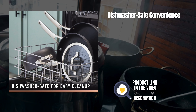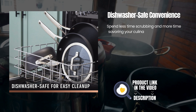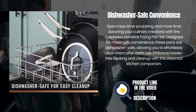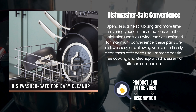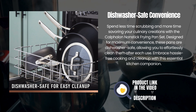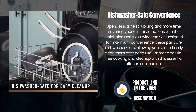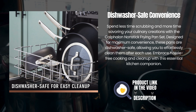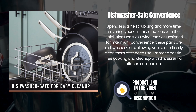Dishwasher-safe convenience — spend less time scrubbing and more time savoring your culinary creations. Designed for maximum convenience, these pans are dishwasher-safe, allowing you to effortlessly clean them after each use. Embrace hassle-free cooking and cleanup with this essential kitchen companion.